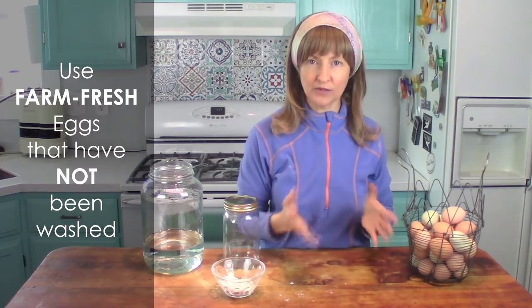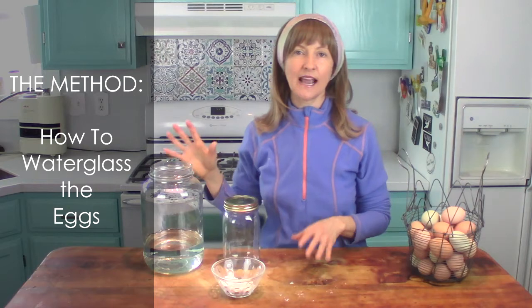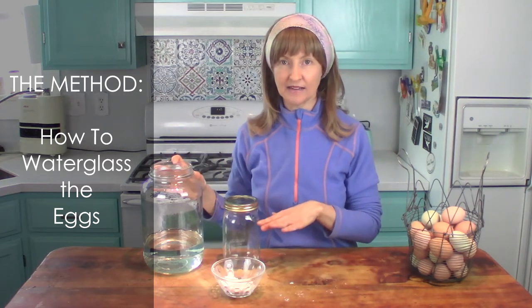If you don't produce your own eggs and you buy them from a neighbor or farmer down the street, be sure to ask: are these eggs washed? If they say yes, then you cannot water glass them. If they say no and they're fresh — within just the last day or two — then you can use those eggs. Let's dive into how we actually water glass the eggs.